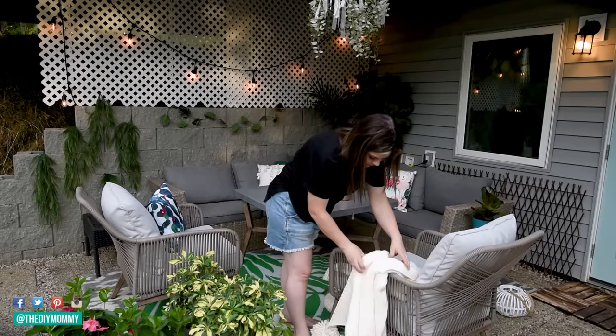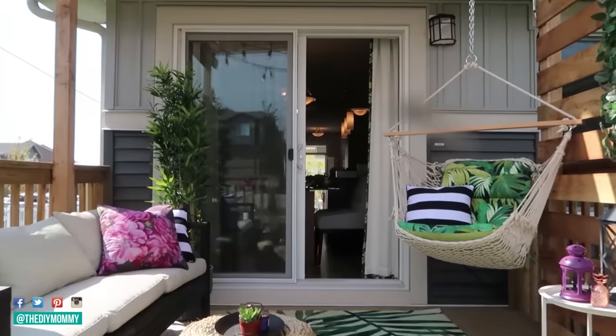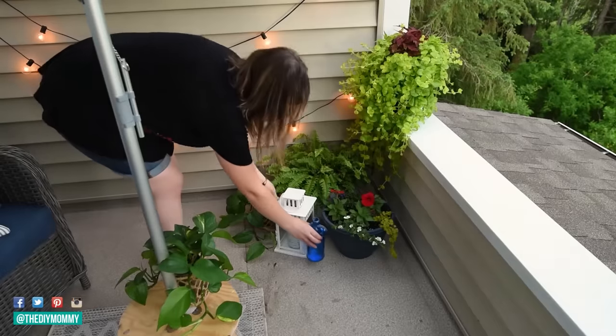Get ready to be inspired as I share seven amazing outdoor space makeovers that I think are going to encourage you to inject some color into your surroundings this year.